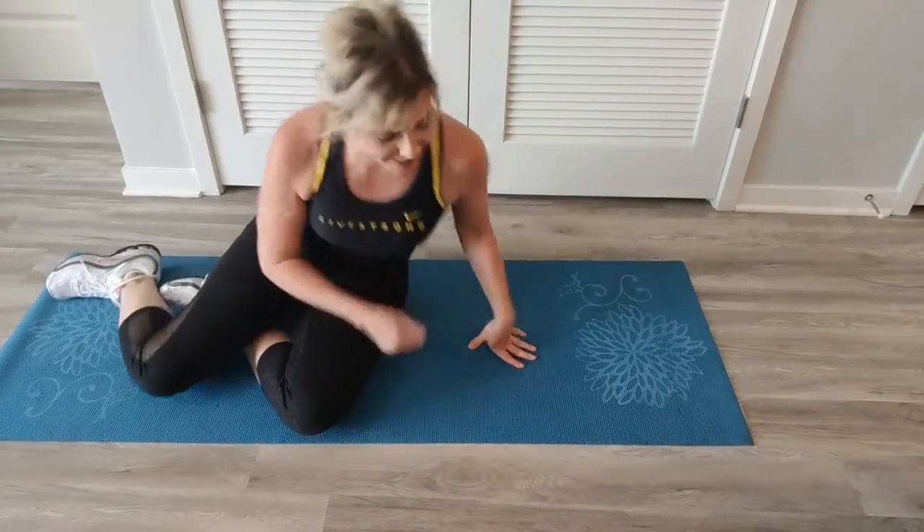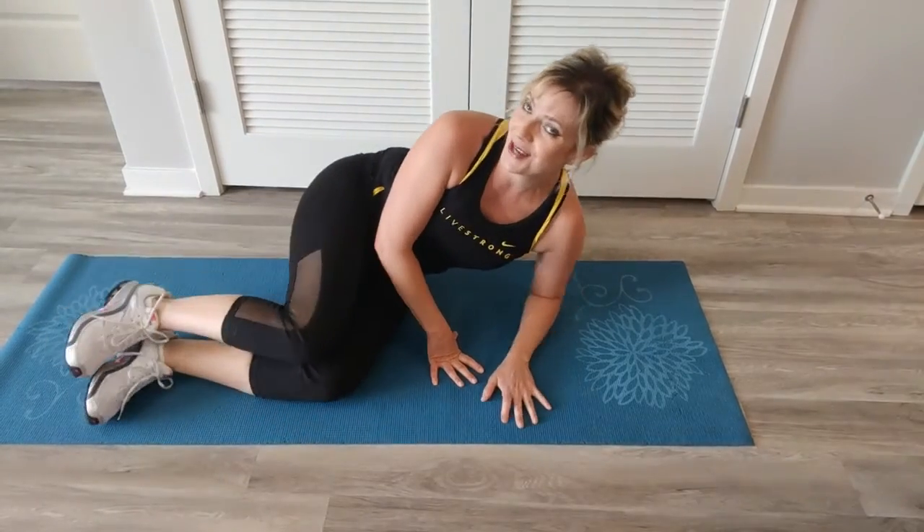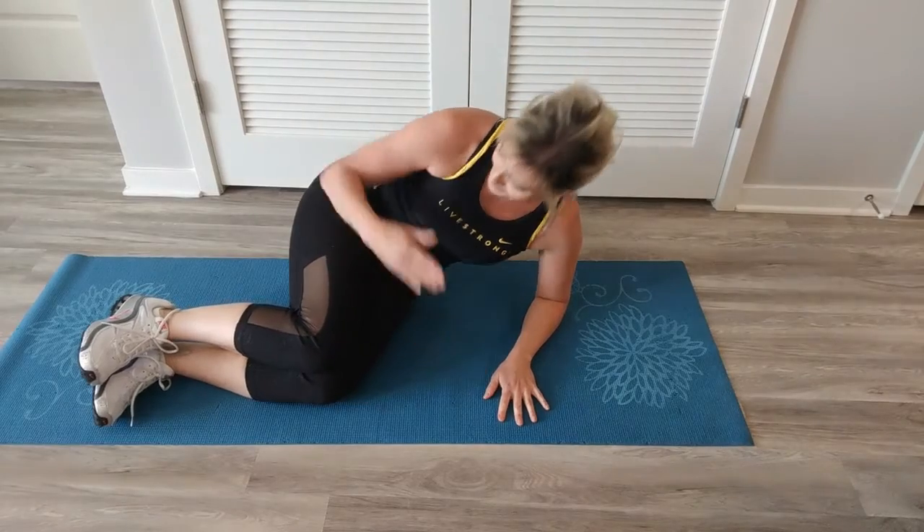Over to the other side. One more set, same position. Same position — elbow under that shoulder, legs are at a 90-degree angle, feet are flexed. Two sets of eight, let's go.